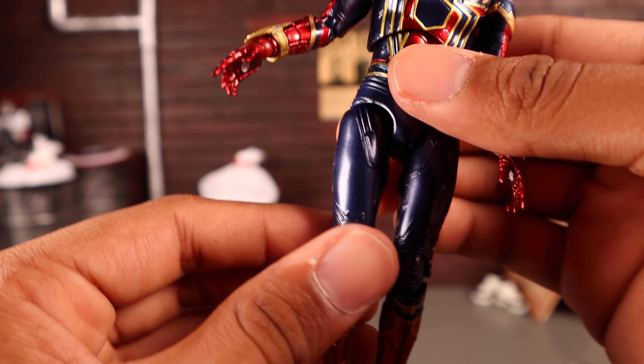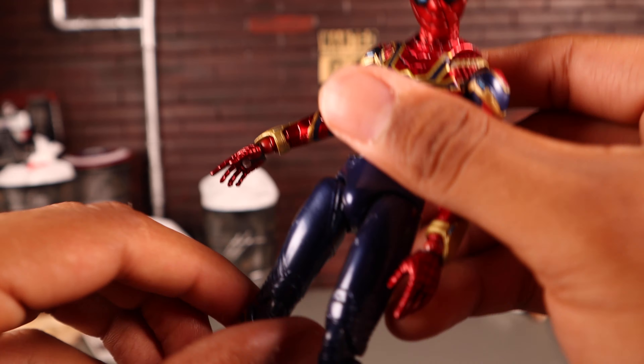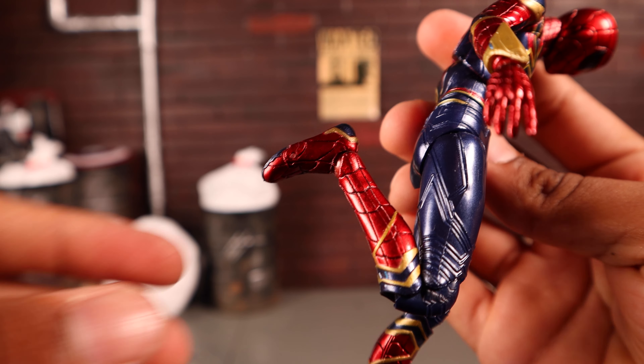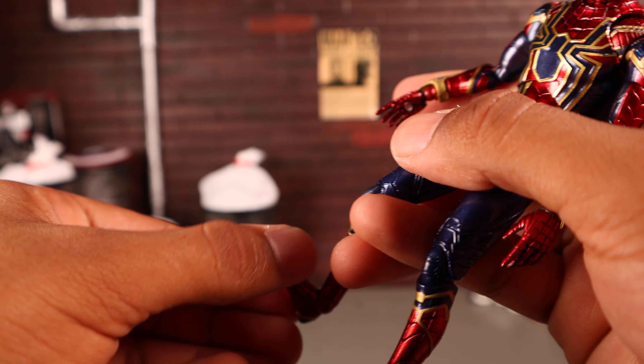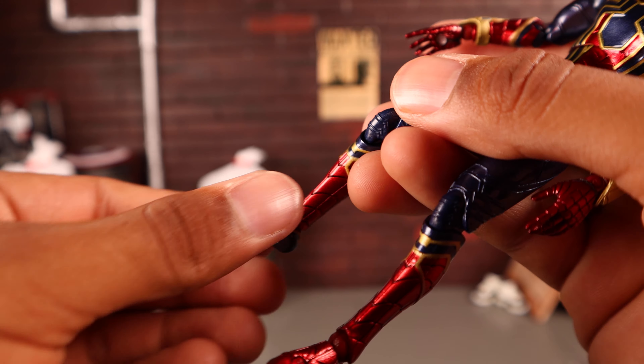He has drop-down hips — pull down and he can kick up a good distance and back. There's a thigh swivel, double-jointed knees, and his feet are on ball joints that hinge forward and back. Unfortunately as soon as you move the foot backward it falls off. He also has ankle pivot and toe articulation.